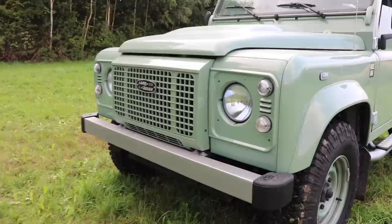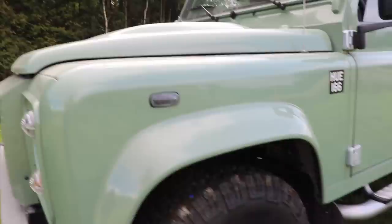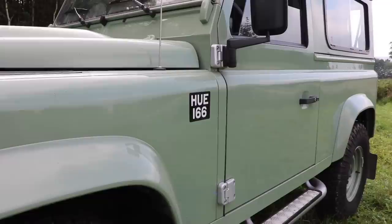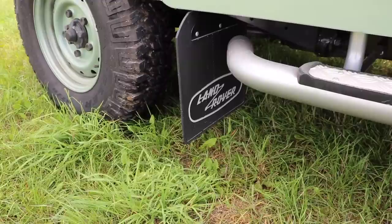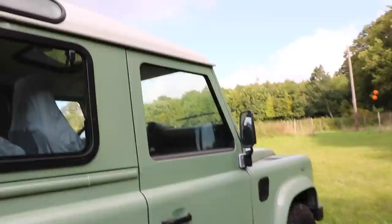Up front we have clear headlights all round and a silver contrasting front bumper with a heritage-style grille and a heritage badge. Coming round, we've got clear lens indicators, silver-painted sidesteps, silver-painted door hinges, and the HUE 166 decal on the side, which pays tribute to the registration plate of the first registered prototype Land Rover. Down here we have the heritage-style mud flaps with the old-style heritage Land badge. Around the back, again, the same mud flaps and another heritage-style badge. And finally, a contrasting white roof.